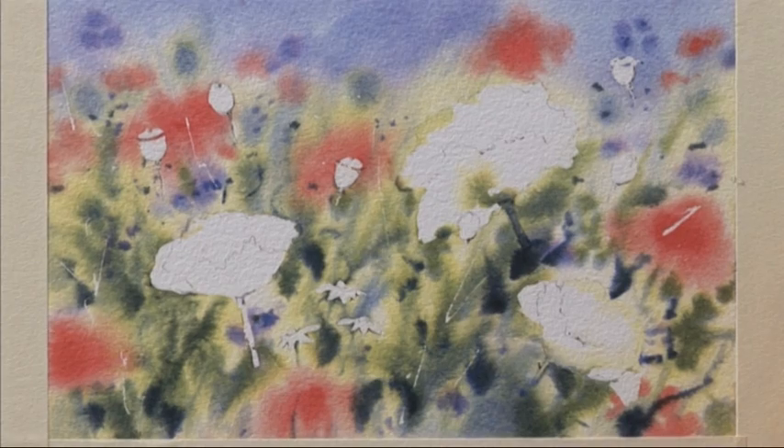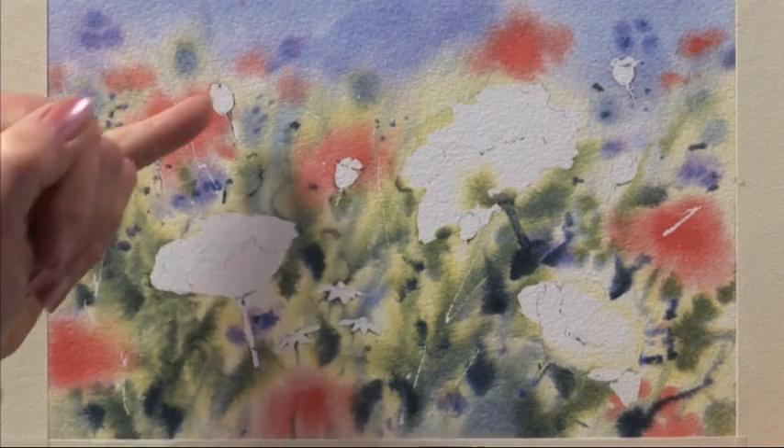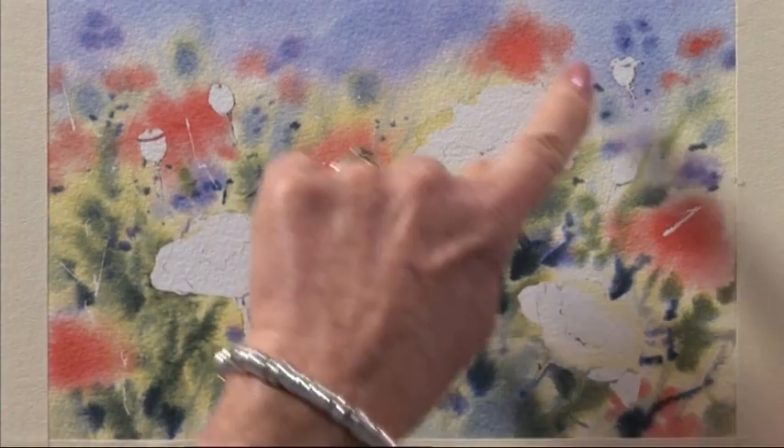I've allowed that picture to dry — it can take, oh gosh, up to an hour, because this paper is so heavyweight. It holds the liquid for a long time. This is a similar version and that's had a chance to dry. I've taken off the masking, so we've got the poppy seeds, the poppy heads, the poppies themselves, and a few daisies down here.